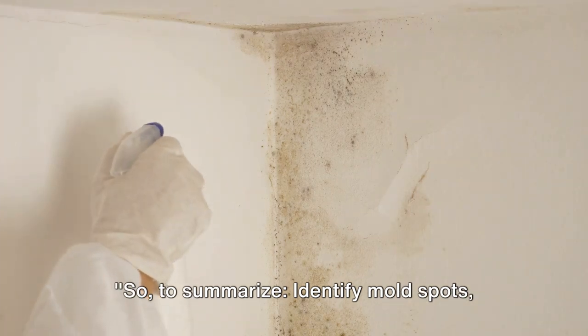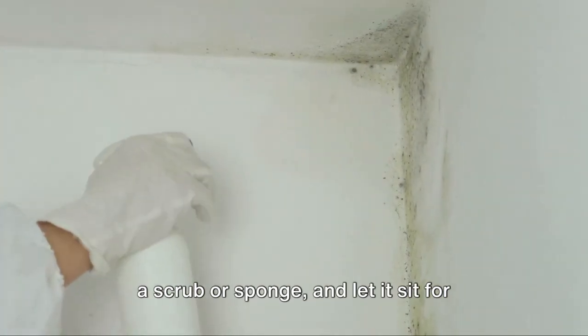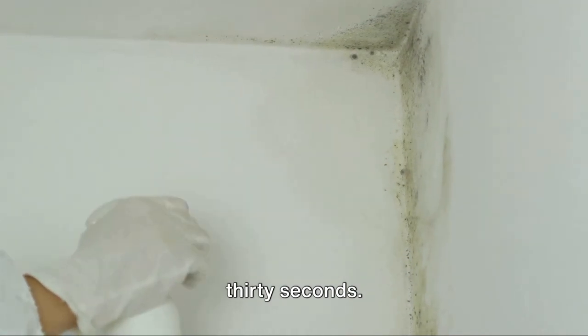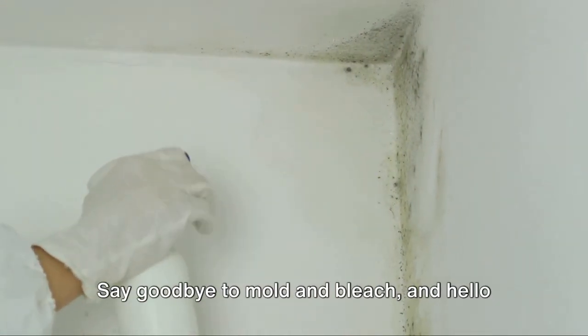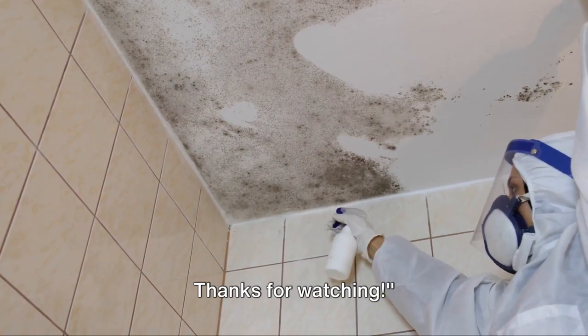So, to summarize: identify mold spots, prep your non-bleach solution, apply with a scrub or sponge, and let it sit for 30 seconds. Rinse and repeat if necessary. Say goodbye to mold and bleach, and hello to a cleaner, healthier home. Thanks for watching.